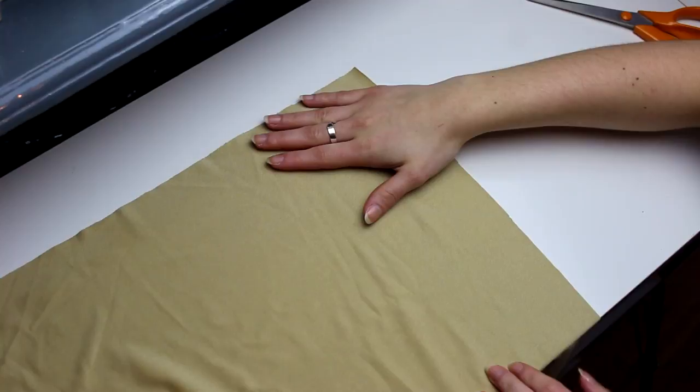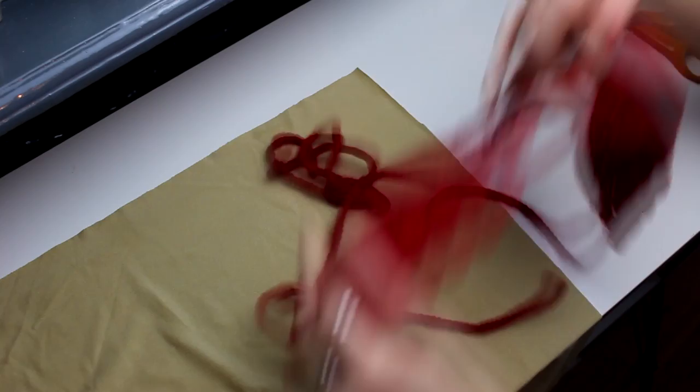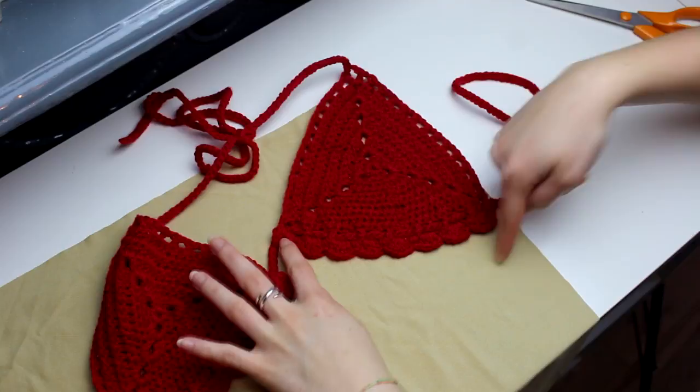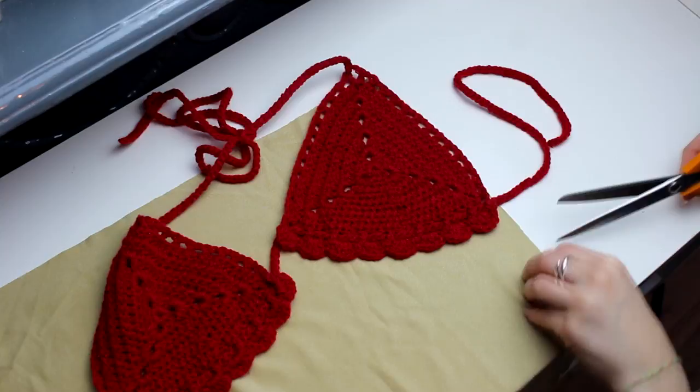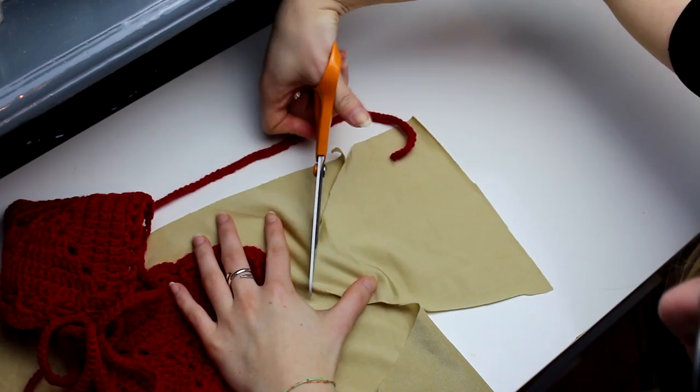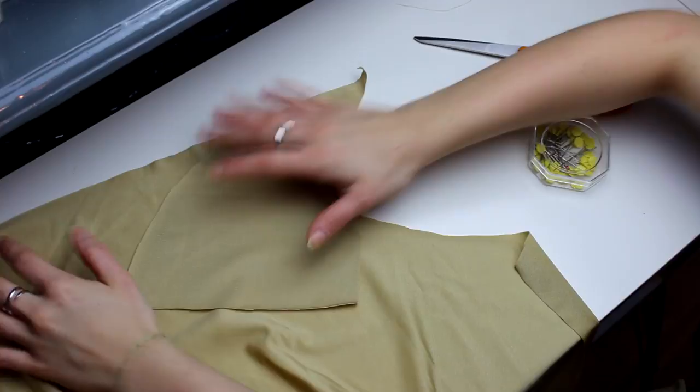You guys need to lay your fabric down on your table and then get the project that you're gonna be doing the lining for. Just place it at the top of the fabric and then cut around it. I'm gonna be cutting a triangle because this is a triangle bikini top. You also need two of these because it's two cups, so you need two pieces of fabric.